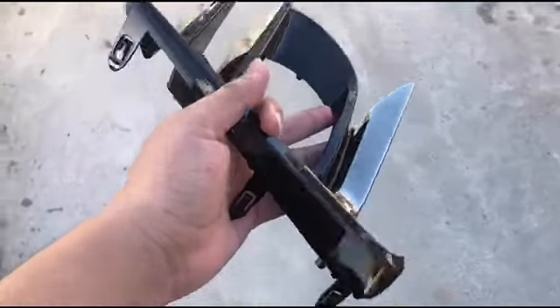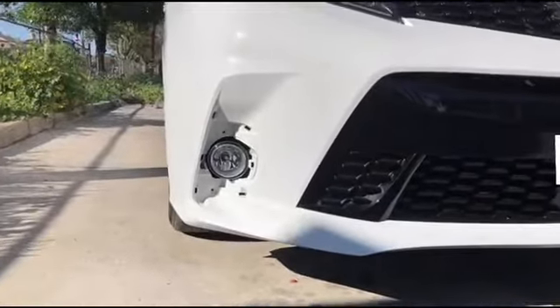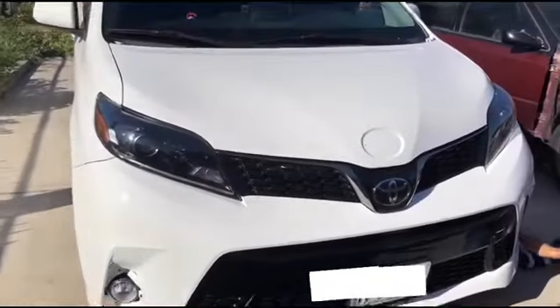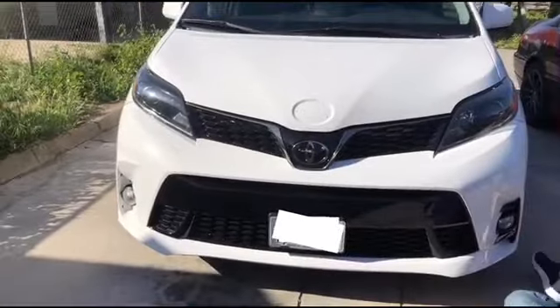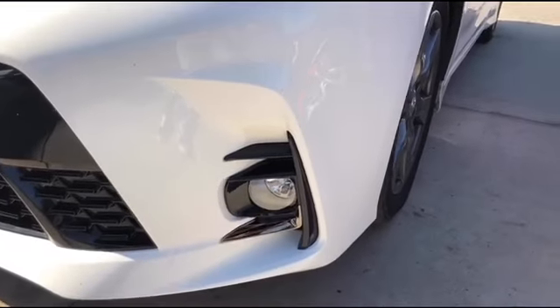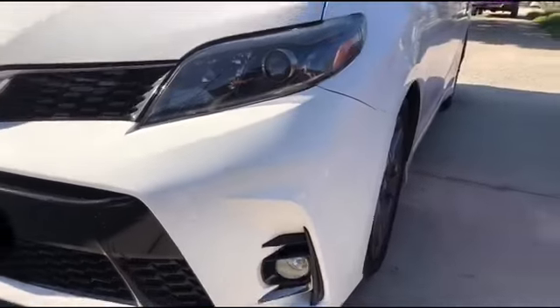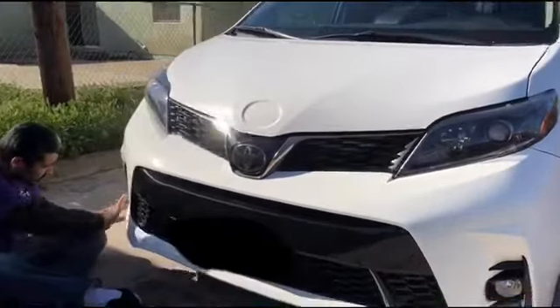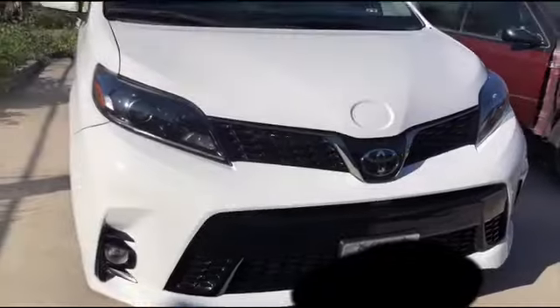It's been a couple days since we put the bumper on, but we finally got the bezels for the fog lights — that's gonna complete the look of the bumper. We just need the hood and the whole front end should be completed. We had other ones from eBay that didn't fit too well, so these are from the dealer and they fit perfect. Just putting the other one on — just need to put the screws and it should be completed.